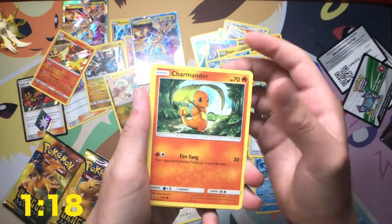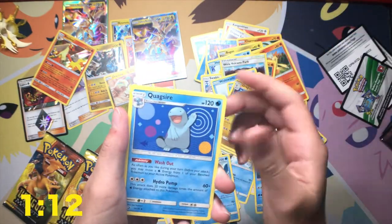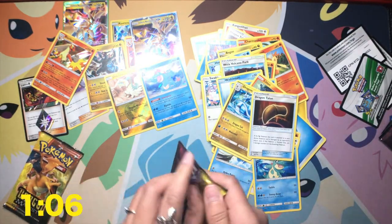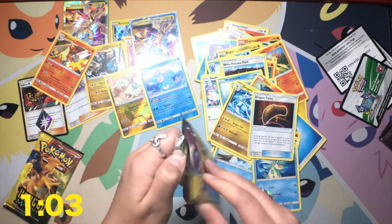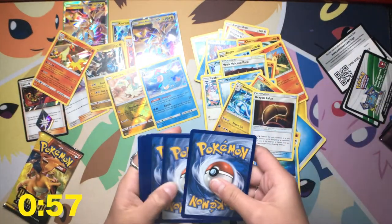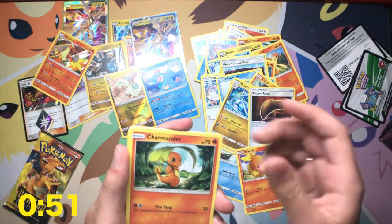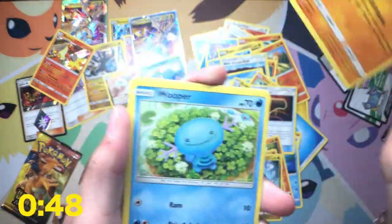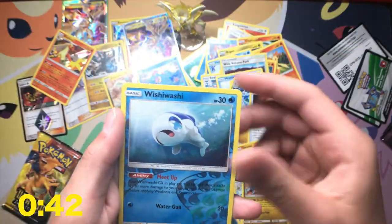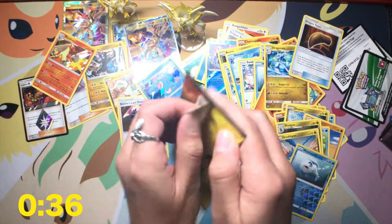Magikarp, Swablu, Charmander, Bagon, Wishy-Washy, Leaf Energy, Drampa, Lapras, Quagsire, Blaine's Last Stand, and a Feraligatr. Oh no. You got one minute, five seconds. Here we go. Torchic, Charmander, Dratini, Trapinch, Wooper, Melodic, Shelgon, that's cool. Wishy-Washy, Blaine's Last Stand. Oh no. You're on to the last one, pal. Yeah, I don't know about this one.